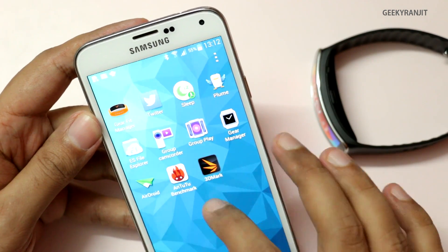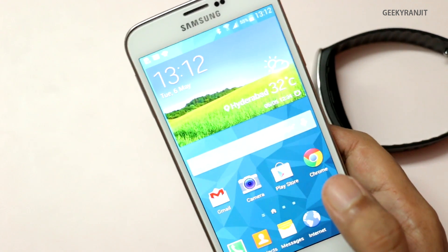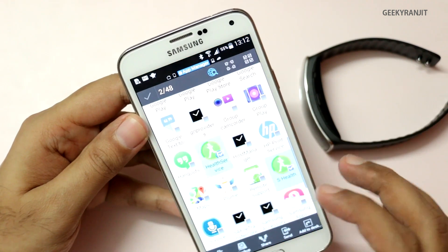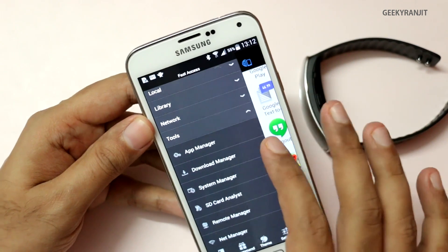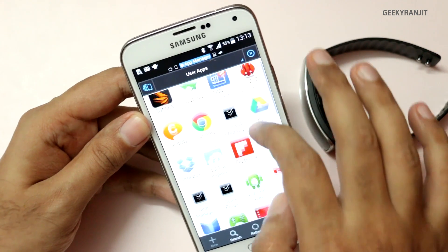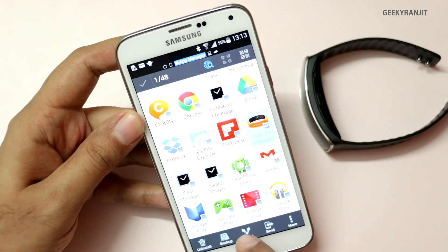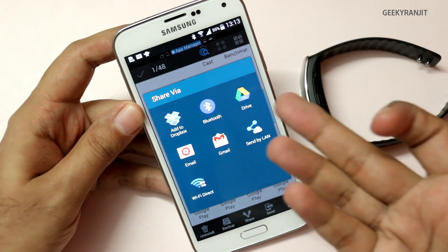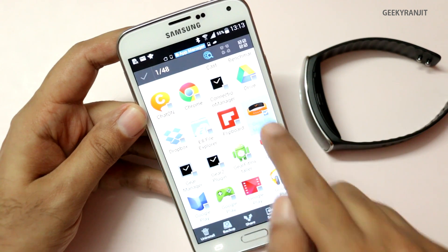What you need to do essentially is sideload the APK of the Gear Manager to the other device. To do that, use any file manager like Astro or ES File Manager and extract that APK. We have the ES File Manager — go to the app manager, select the Gear Fit Manager file, hold on it for a second, check mark it, and now you can share it to your Dropbox or Google Drive.